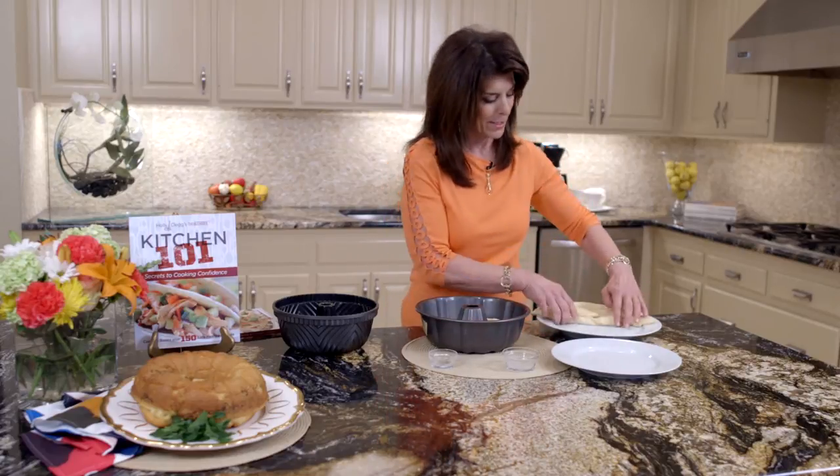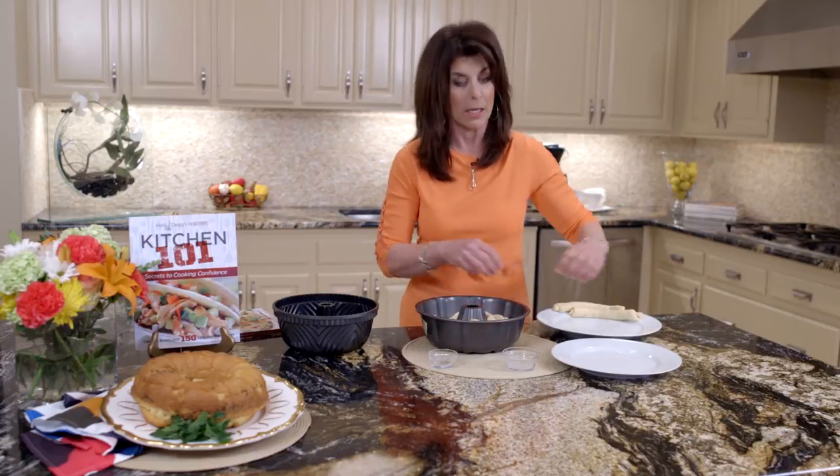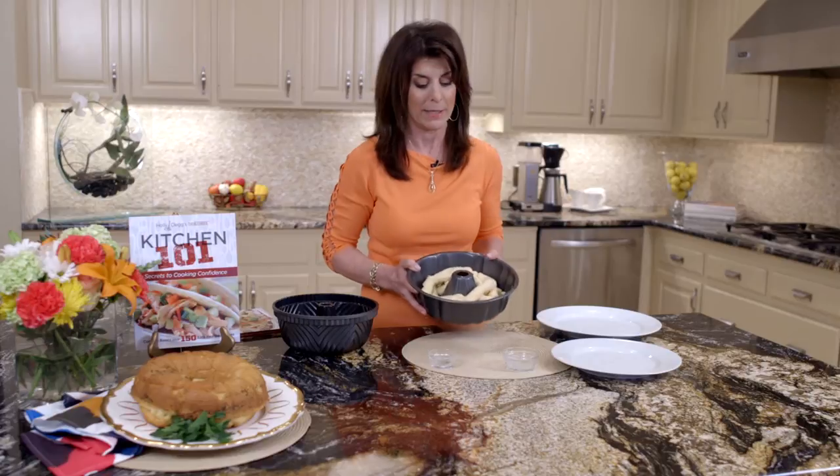So we're going to continue layering. I have to tell you a story — my daughter made this recipe and she had lobster and steak one night, a big dinner party, and made this, and this was the show. This stole the show. It really did.